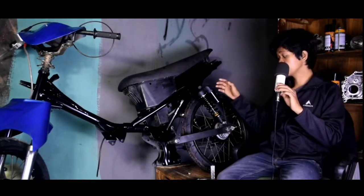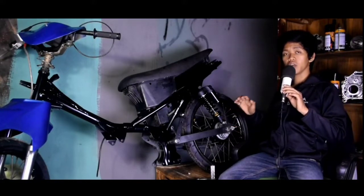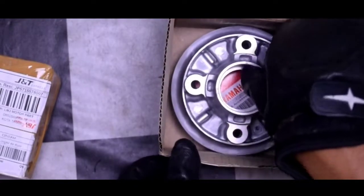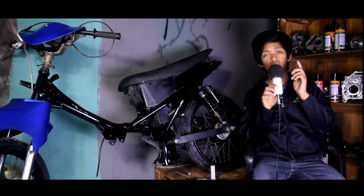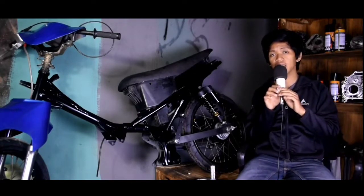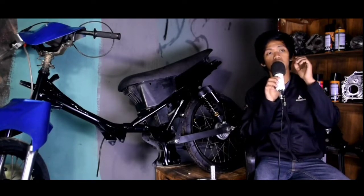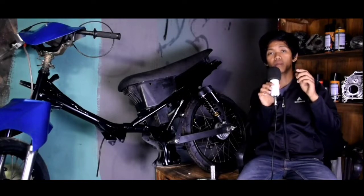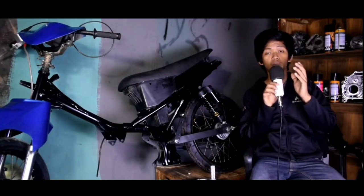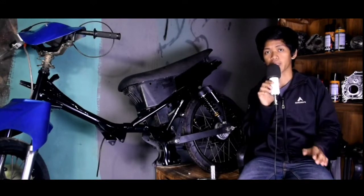Kita langsung lanjut ke bagian napgear. Ini dia napgear-nya. Kenapa membahas tentang napgear? Karena motor Vega ZR itu kalau beli gear ukuran 35, 33, 28, itu susah belinya. Jadi cara mengatasinya, yaitu kita ganti napgear Vega ZR pakai napgear RE King, Jupiter MX — pokoknya yang hampir sama itu Jupiter Z, RE King, Jupiter MX. Napgear seperti itu belinya gampang kalau Anda beli gear ukuran 33, 34, 35.